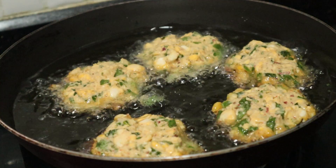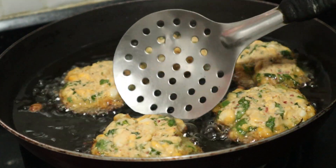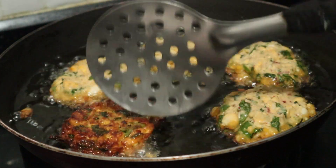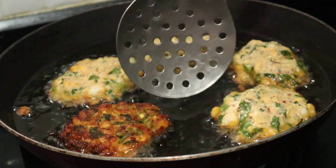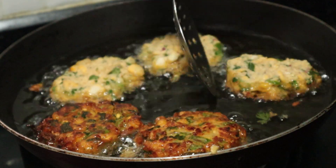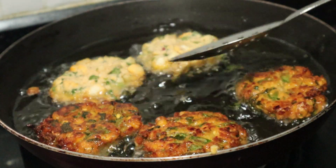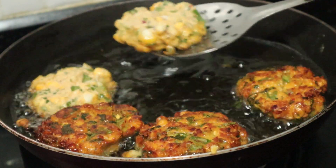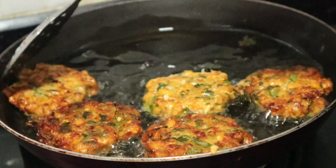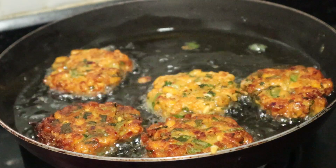Turn the heat up to the boil. Take the heat and soak the heat. Let's pour the heat. Stick the heat in the pan. Put the heat up — it is rich in oil and it is good.